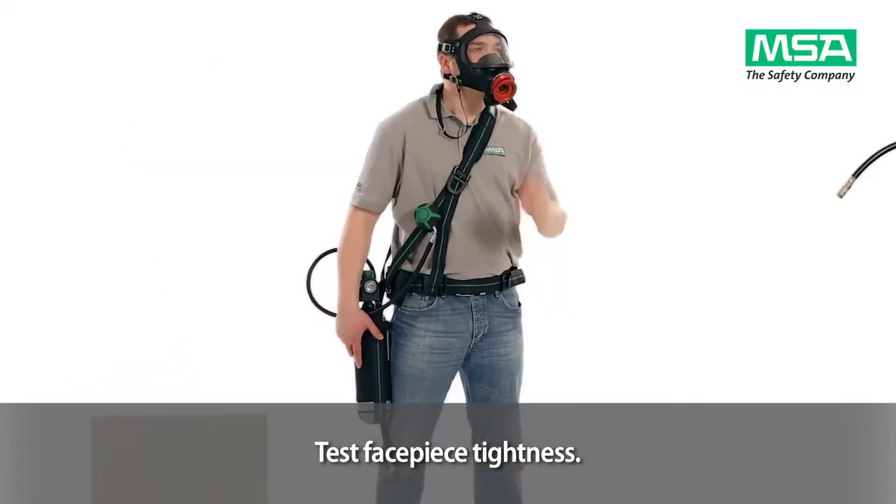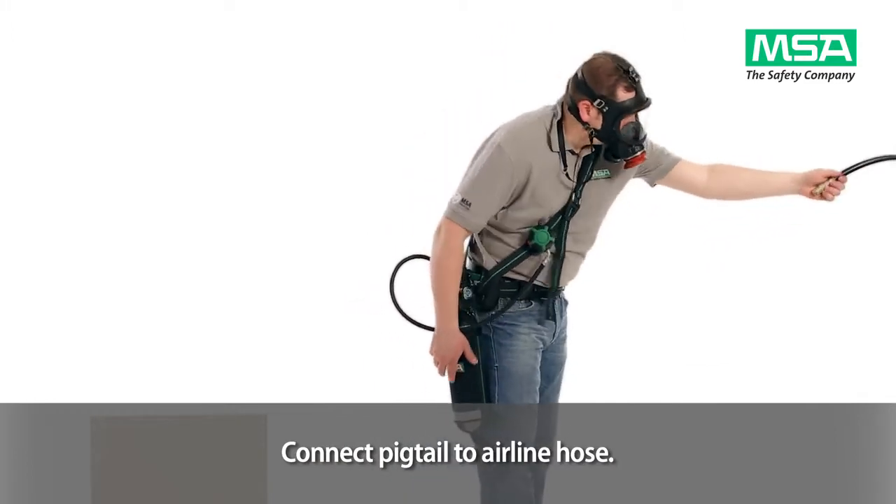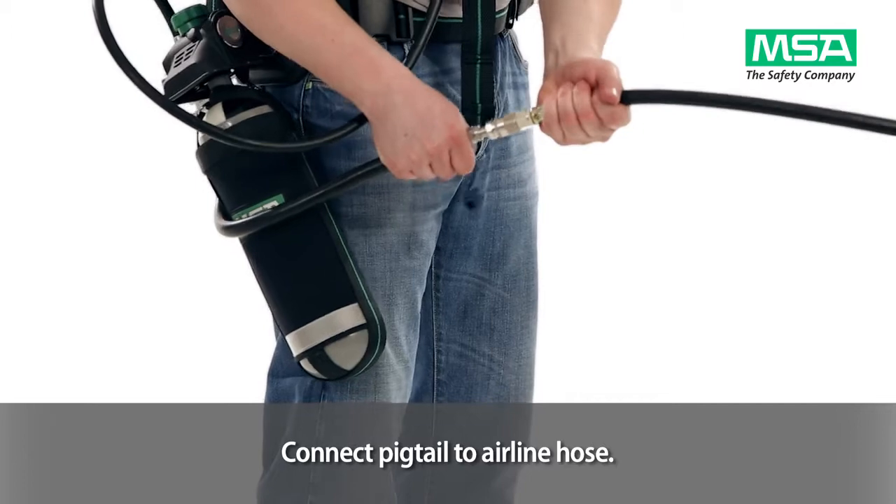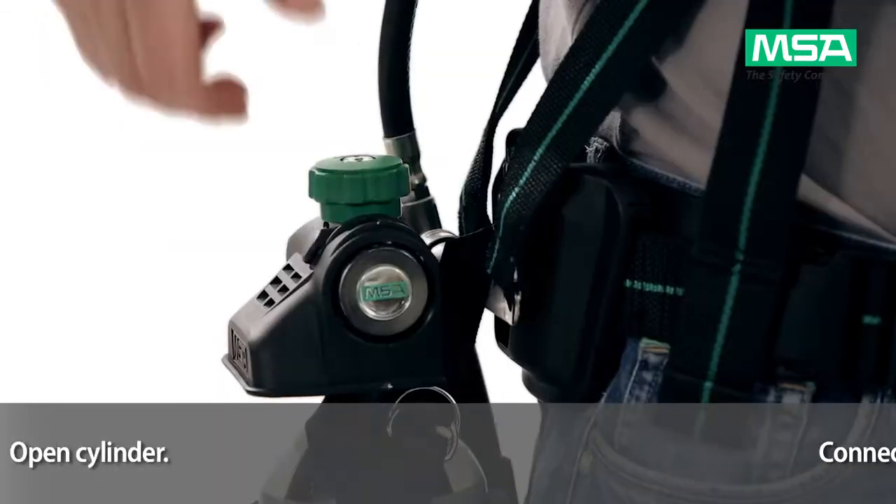Take the airline hose, remove the protection caps from the pigtail, and connect it to the airline hose. Open the cylinder.